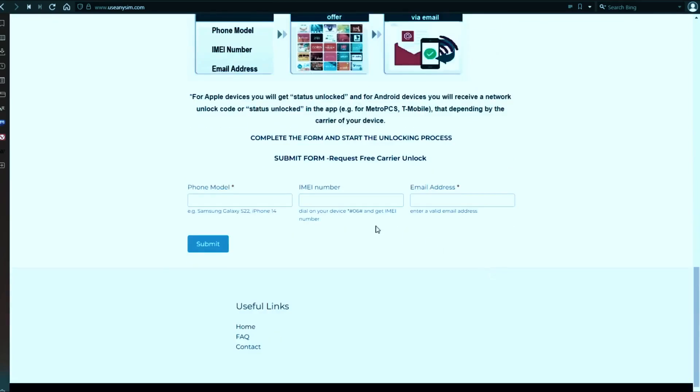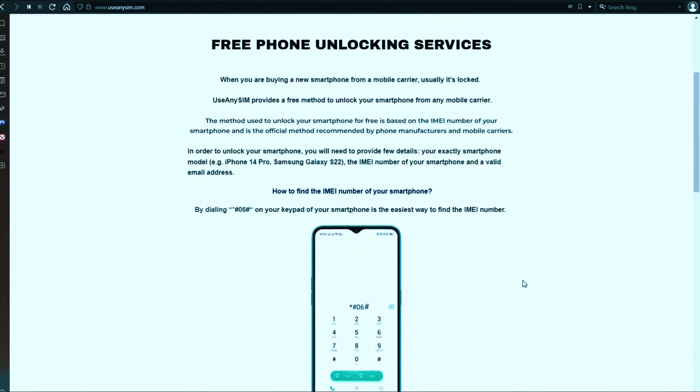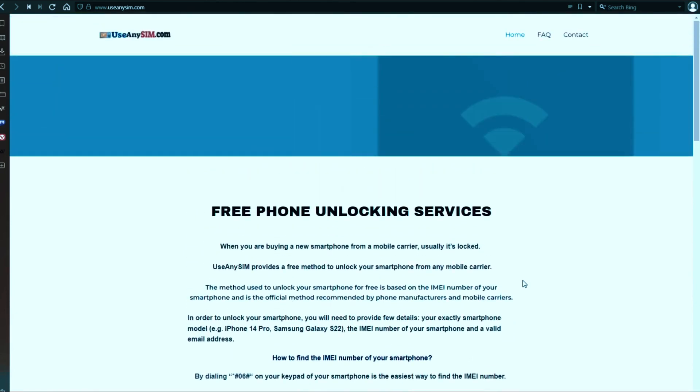We're going to start by filling up the information in this form. Once submitted, you just have to wait until they send you your unlock code. This may take five minutes and up to three or ten business days — it depends on the brand.